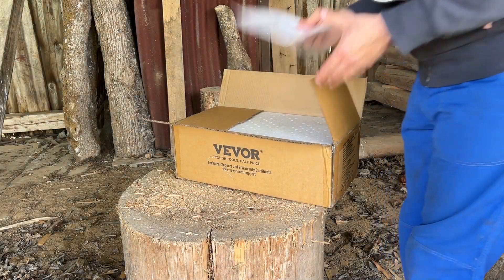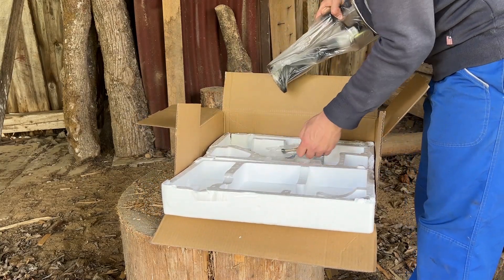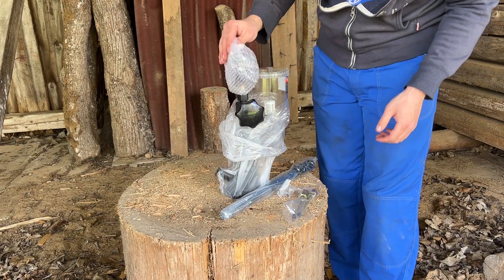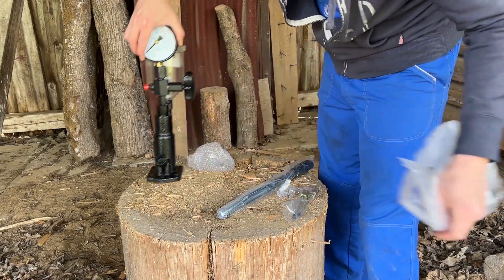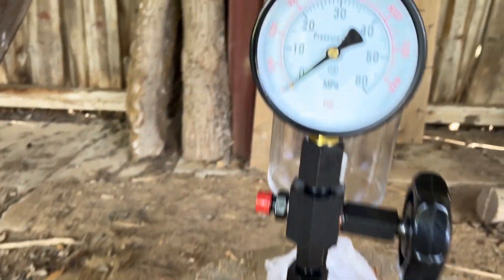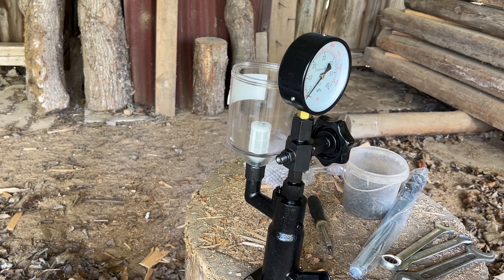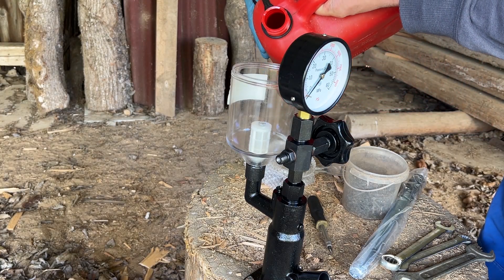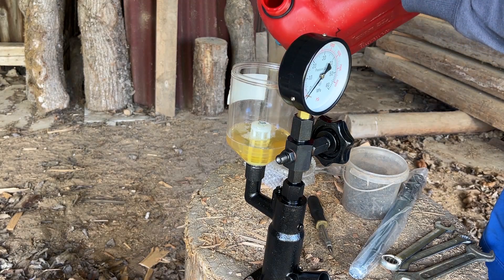Now the pop tester tool that Wevor sent me — it's basically a hydraulic pump that can test mechanical diesel injector spray pattern and pop pressure. It has a fuel container with a filter in the back and a dial to see the pressure when the injector pops. I'm going to be using straight diesel fuel, though apparently there's some kind of special testing fluid for injectors — but all I heard was that diesel works fine as well.